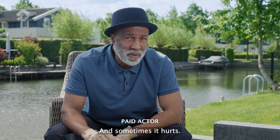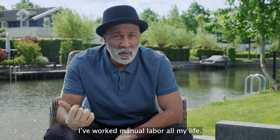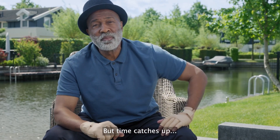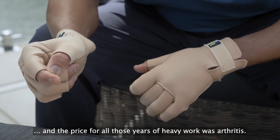And sometimes it hurts. Like these hands. I've worked manual labor all my life. Factories. Construction. Always thinking one step ahead. But time catches up, and the price for all those years of heavy work was arthritis.